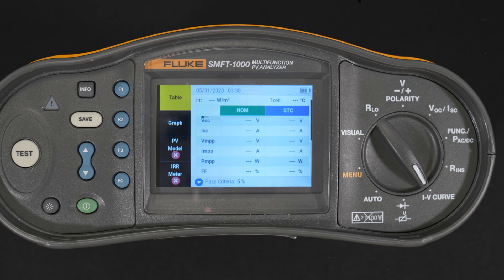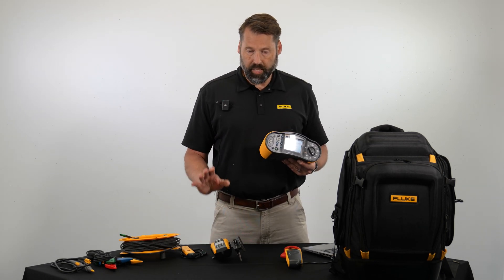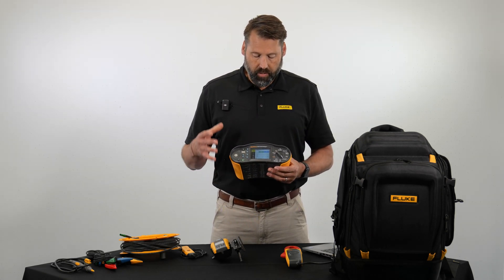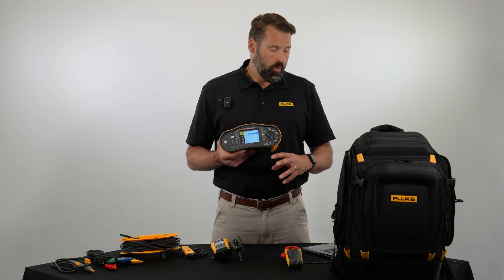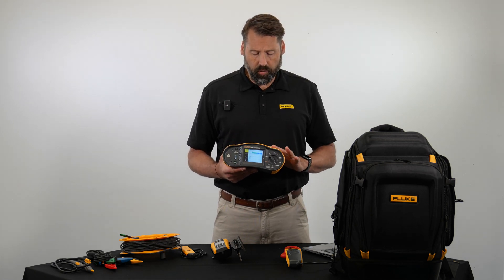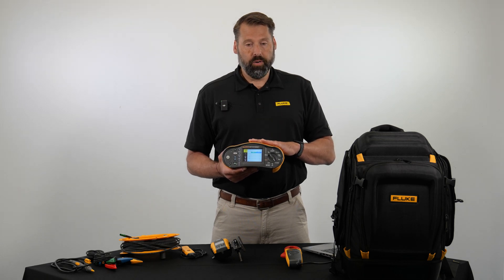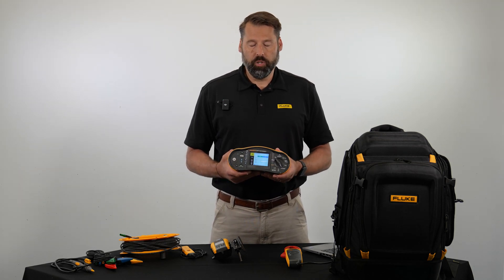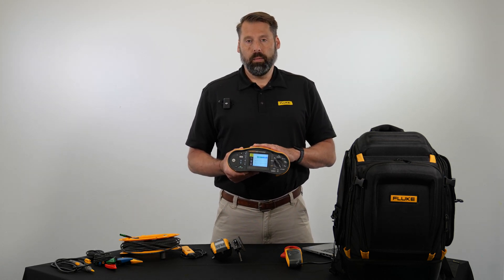Next up is the IV curve trace. It's important to have the irradiance meter with you to get the output of the panel and enter that information into the tester. This is a graphical representation of the voltage applied across the device alongside the current flowing through it — hence the IV curve. This gives you a quick and effective test that you can compare against a known standard. Each manufacturer may have different limits, so you can enter in nominal measurements and do a comparative test against the manufacturer's specs.